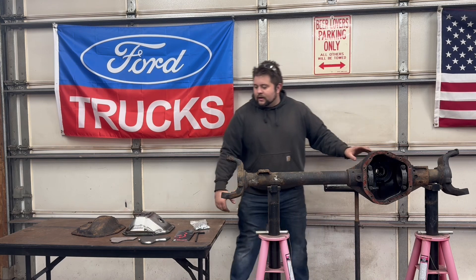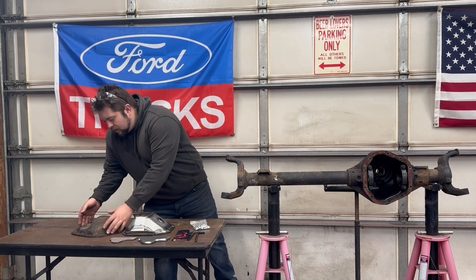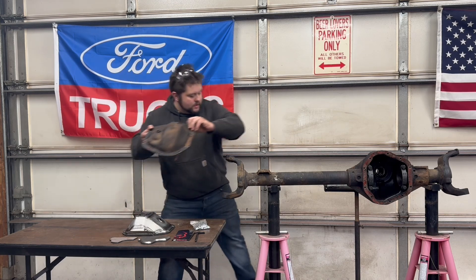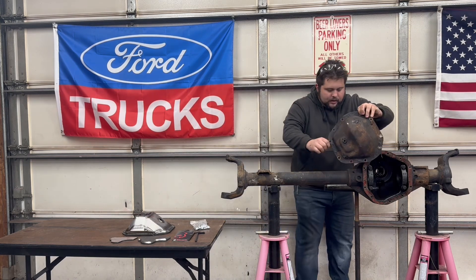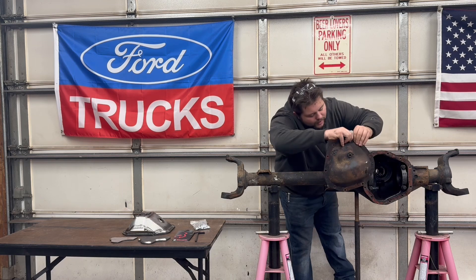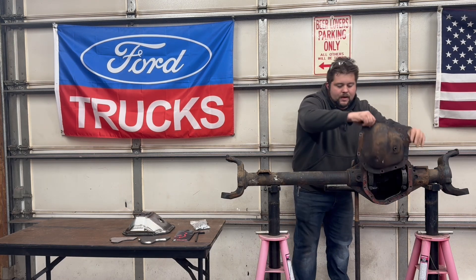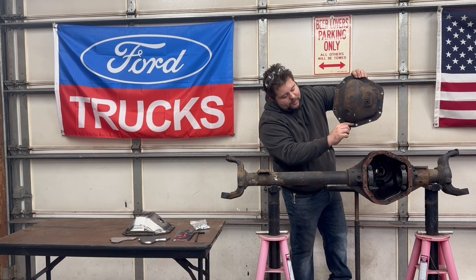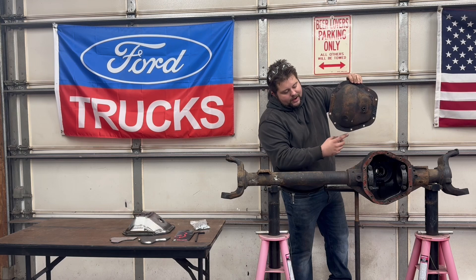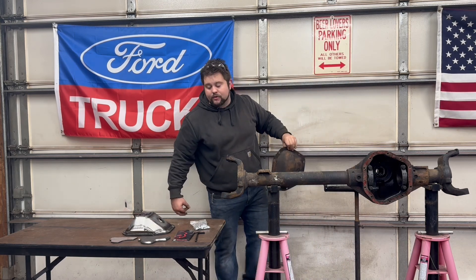Before we get too deep into whether I needed it, let me explain what it is. Here is the diff cover off this axle — you can see by the crustiness on it. It bolts up right up front, it's the full length, goes to the bottom, and has this piece at the bottom that's usually like a big rock catcher. It hangs low and it's flat, so if you catch something it acts like an anchor — it slams into that rock and you're stuck.